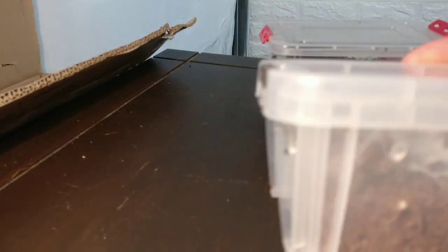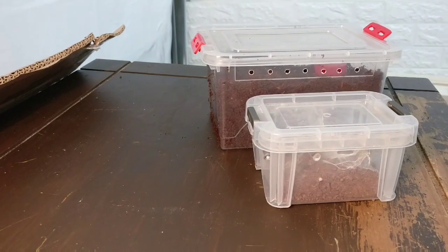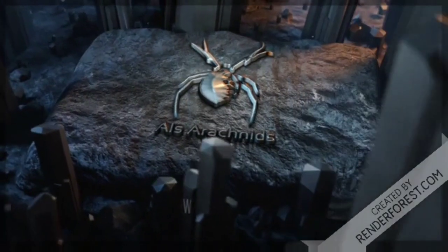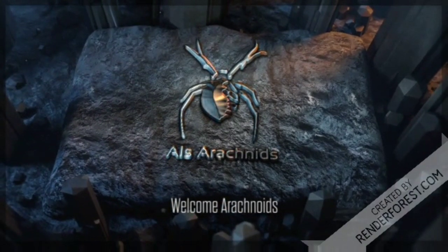We're back once again moving a spider into a new enclosure. Welcome back — this is going to be a video where I'm rehousing my grown-on sling Harpactira pulchripes, an absolutely stunning species. People using common names call them the blue-legged baboon. Let's just get into it because this spider speaks for itself.